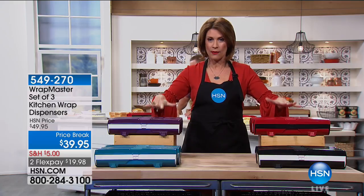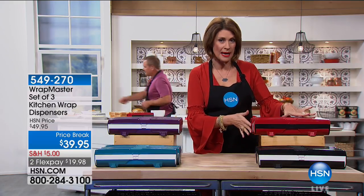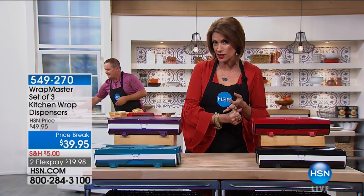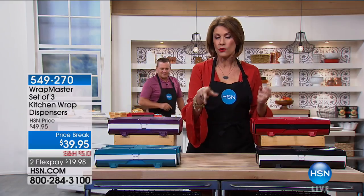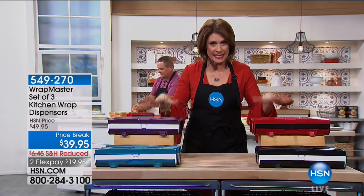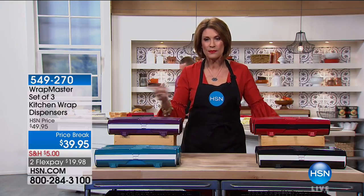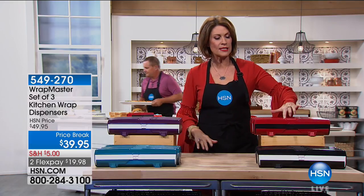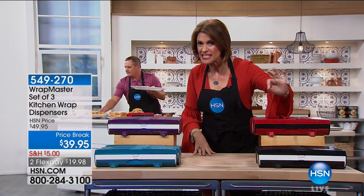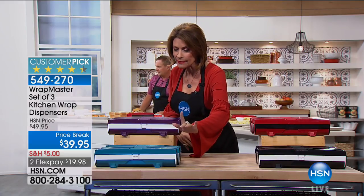This is our best seller in the Wrap Master Collection. You get one for your foil, one for your plastic wrap, and one for your wax paper or parchment paper. It is the best value — at $39.95 on a price break, we're doing two flex payments as well. Color choices are a pretty red, classic black, teal, and plum.